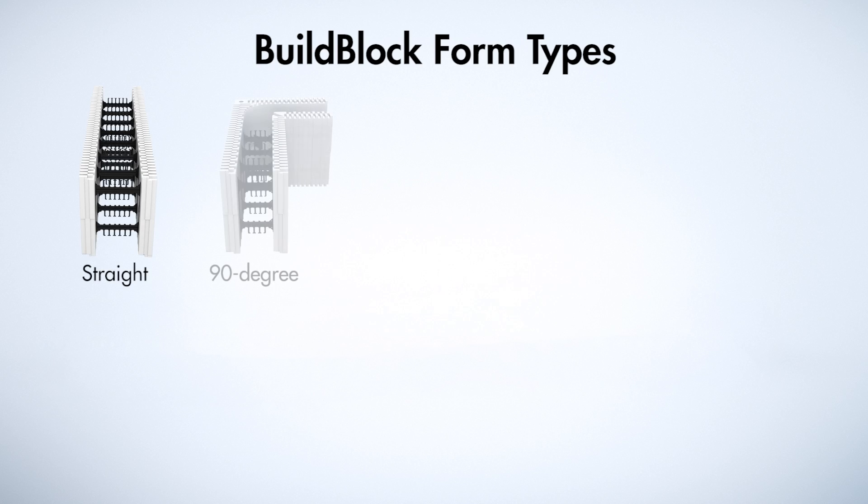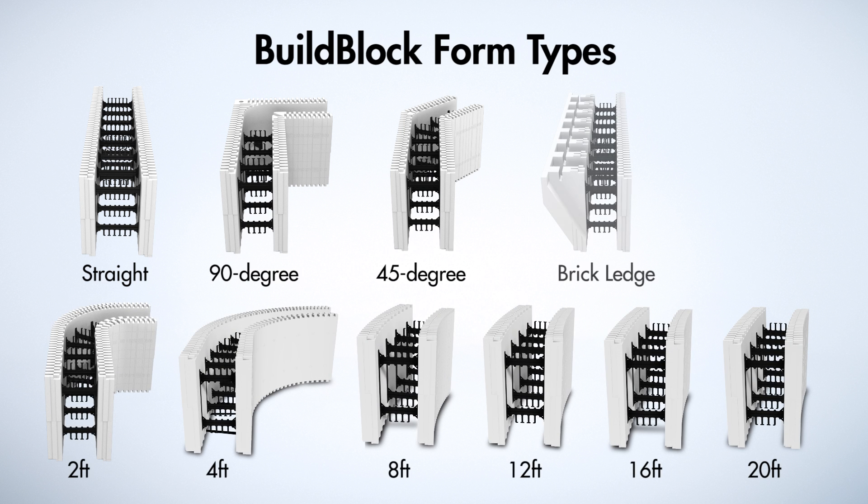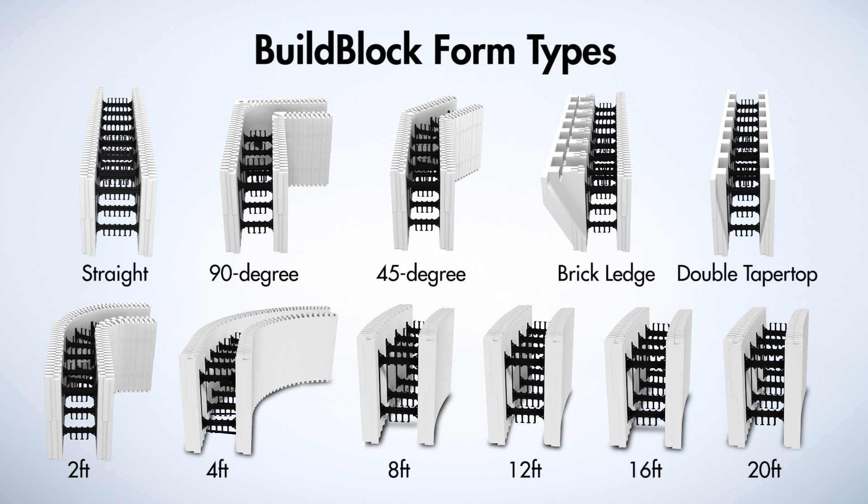BillBlock makes straight 90-degree and 45-degree corners, several radius blocks, as well as special brick ledge and taper top forms for the top of the wall. The strength of the BillBlock web, different types of blocks, and many sizes provide builders with the confidence to tackle any project large or small.